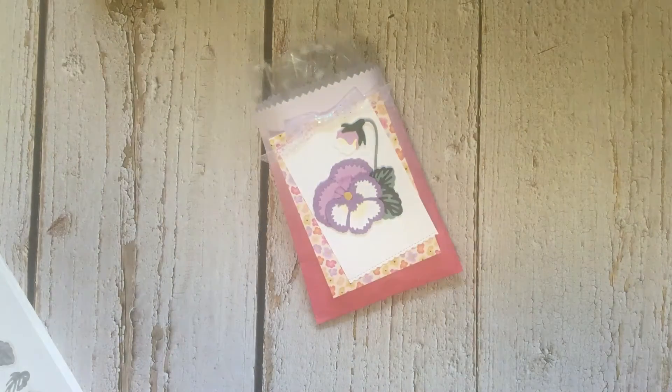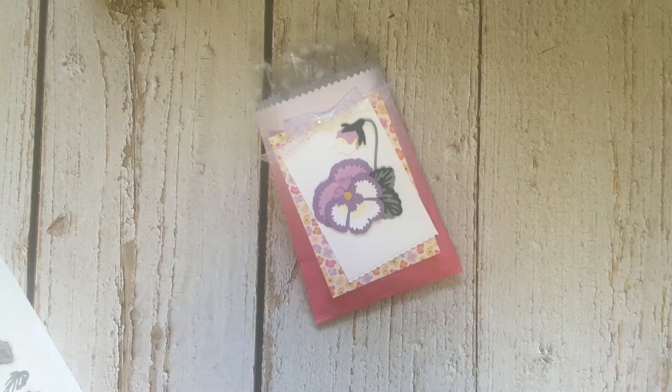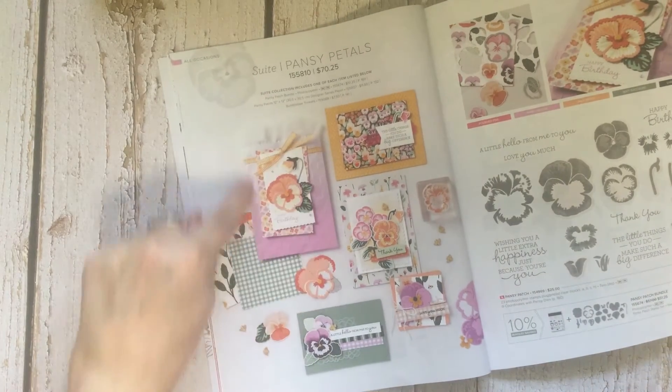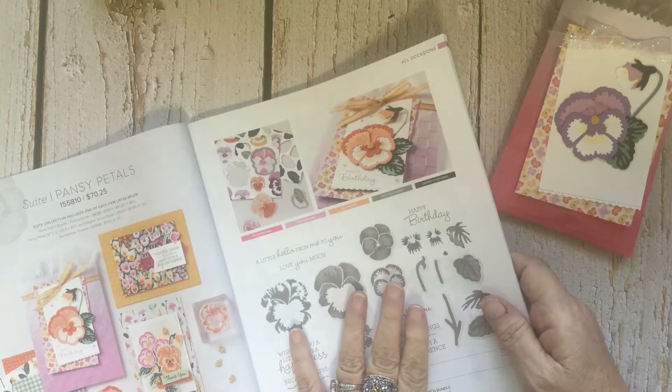Hello happy stampers, today is my day for casing the catalog. This is Kate with Kate's Paper Creations. The project we're going to be making today is found on page 28 of the annual catalog, and it utilizes the ombre gift bags, which is kind of fun.